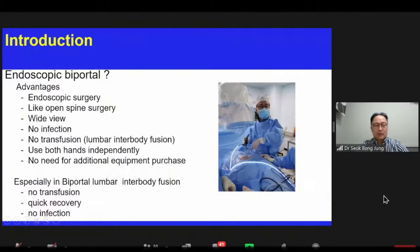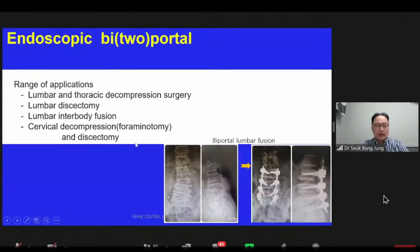As you can see, bipedal endoscopic surgery has a lot of advantages. Especially in bipedal lumbar interbody fusion, there is no transfusion, quick recovery, and no infection. You can perform the following operations using this method: lumbar and thoracic decompression surgery, lumbar discectomy, lumbar interbody fusion, and cervical decompression and discectomy.